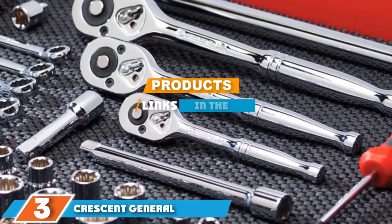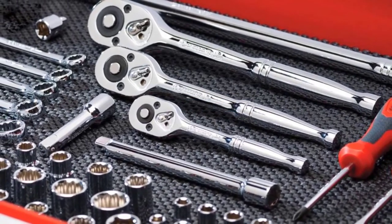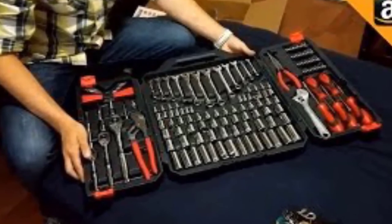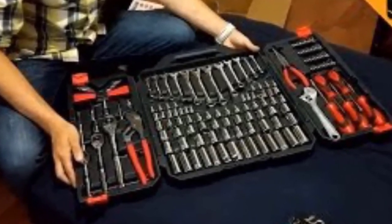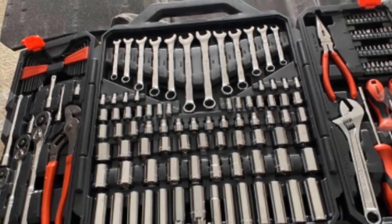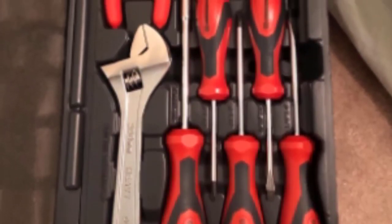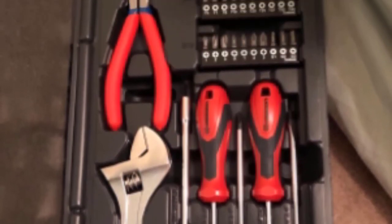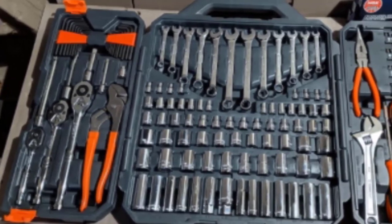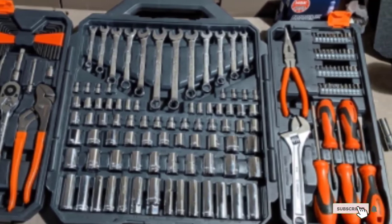At number 3 is the Crescent General Purpose Toolset. This 170-piece tool kit meets ANSI and ASME specifications and is designed for most consumer, industrial, and mechanical applications. It includes both SAE and metric tools in a sturdy plastic case that is easy to store and transport. The hand tools have a chrome finish and include wrenches, ratchets, sockets, and screwdrivers. The tools are heat-treated and made from high-strength chrome vanadium steel alloy, and are corrosion and abrasion resistant. On the downside, the case is stiff, sockets are difficult to remove, the clasps may fail over time, some tools are better quality than others, and the kit is pricier than some competitors.